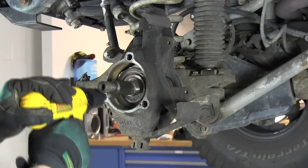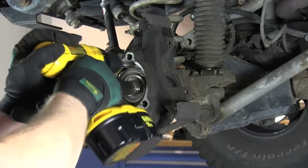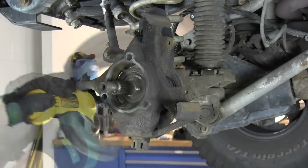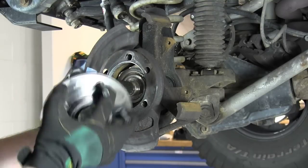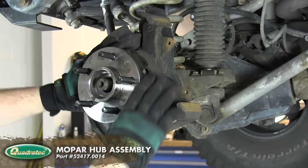Clean up as much of the grime and rust as you can using a wire brush or a wire wheel. Reinstall the brake shield and your new hub assembly, making sure to line up the splines on the end of your axle shaft.